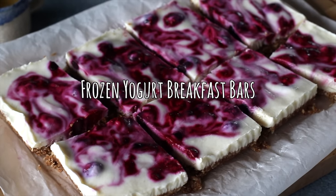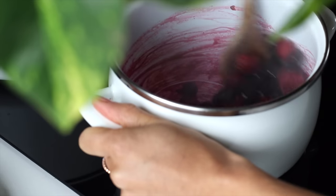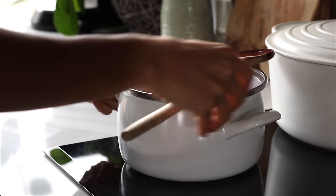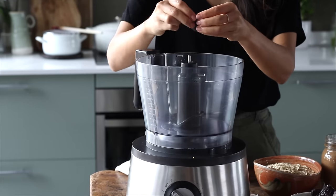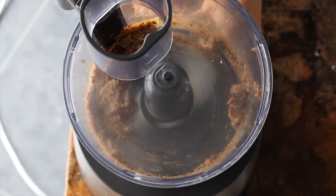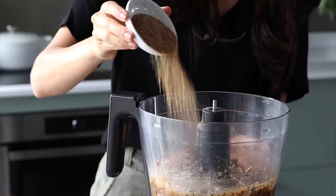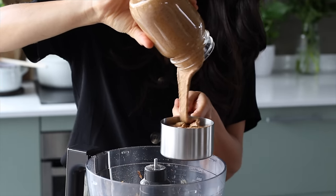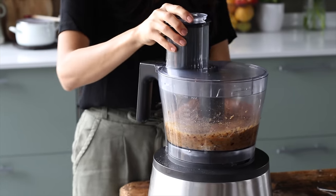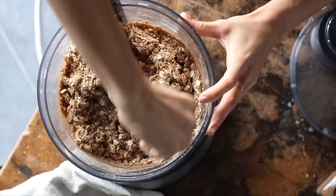Next up we're going to be making these vibrant frozen yogurt breakfast bars. First we're going to stew a cup of frozen berries on the stove or in a microwave until completely soft and cooked through, then set it aside to cool. To a food processor we're going to add a cup of soft dates with the pits removed, blending until smooth, then add two cups of rolled oats, a quarter cup of ground flax seeds, a cup of almond butter or any other nut butter you'd like, and a teaspoon of ground cinnamon. Then blend it all up, stopping to scrape down the sides as needed until everything is well combined.